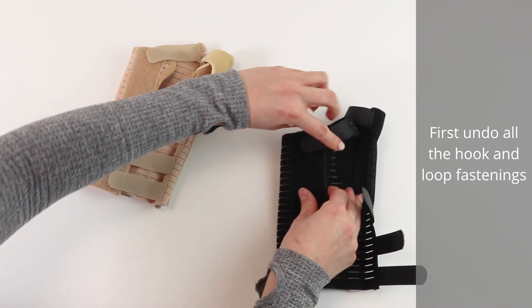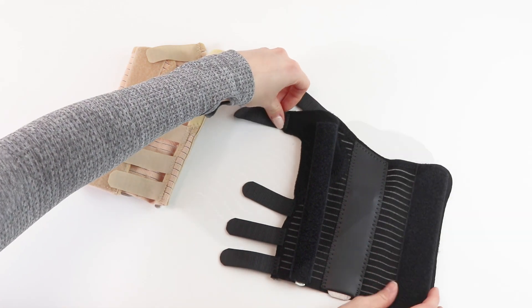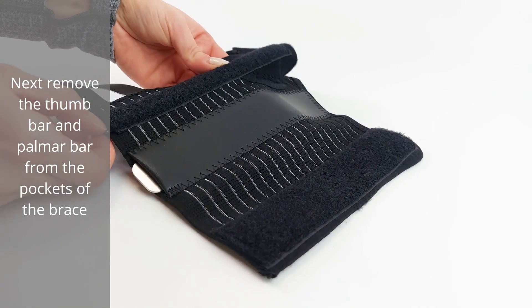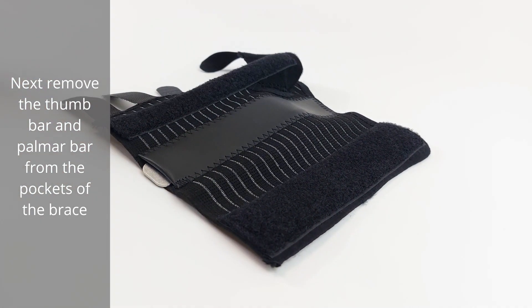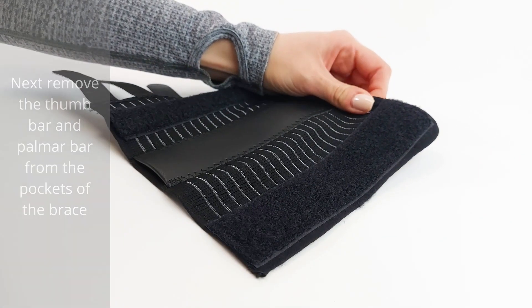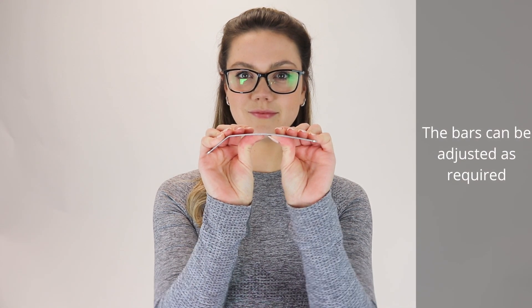Next, remove the thumb bar and palmer bar from the pockets of the brace. The bar can be adjusted as required.